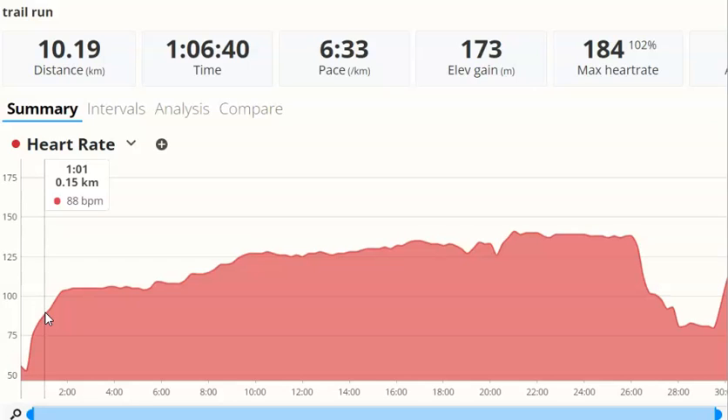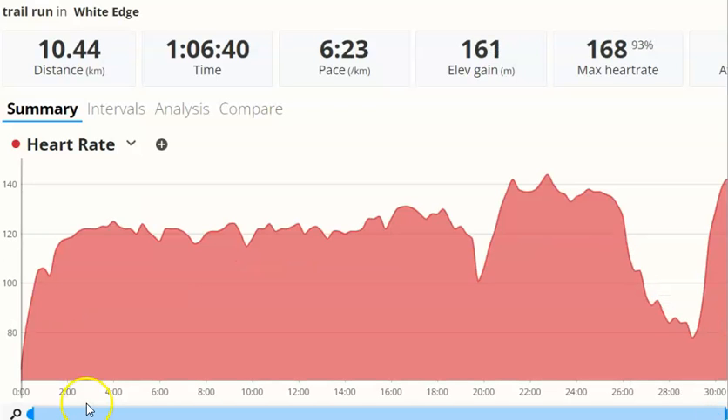The Coros is lagging behind. At two minutes on the Coros, we've got 104 beats per minute. And at two minutes on the Garmin, we can see 118 beats per minute. So already we've got a 14 beat per minute difference — the Coros is lagging behind.